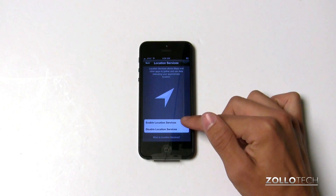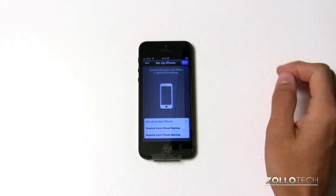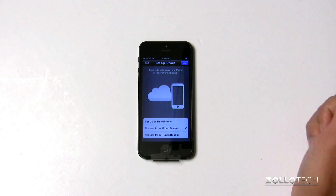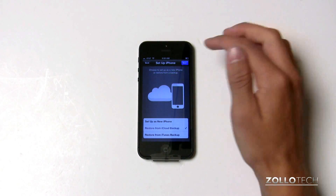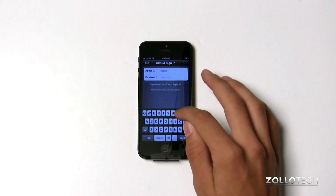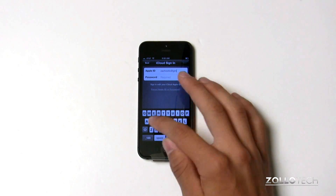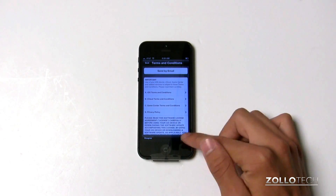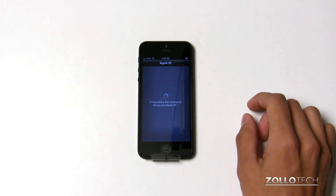Now it's asking us if we want to enable location services — we'll enable that. Then it's asking us if we want to set up as a new phone, or in this case we want to restore with iCloud. So we'll put in our username and password, which is the same as our Apple ID. We've put in our user ID and password, and we have to accept the license agreement — if we don't, we can't continue.